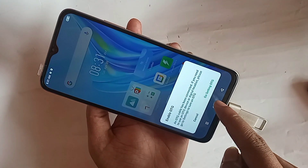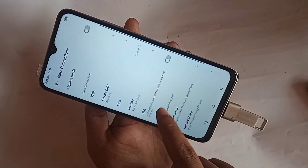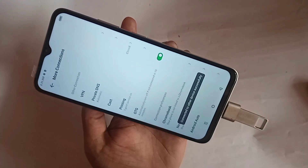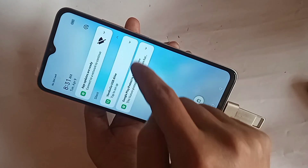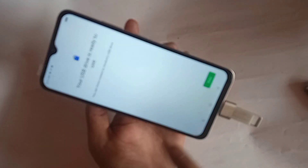You will see an option called 'Go to Settings OTG'. Click on that option. When you go to Settings OTG, you will see an option called OTG. Just turn on this OTG connection option to enable your phone's OTG connection properly.